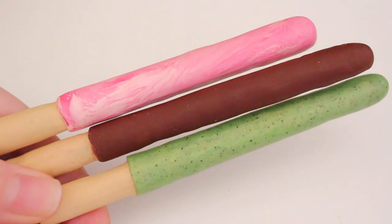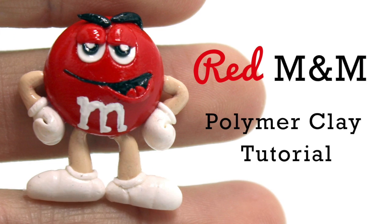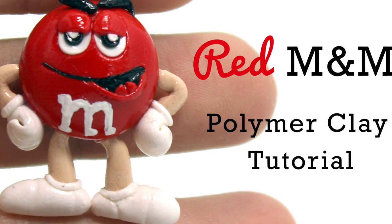As for Artsy Rush's video, she made this really cute M&M guy, and that will be down below in the description box if you'd like to check that out. She is super talented, and I'm so glad to be working with her today.